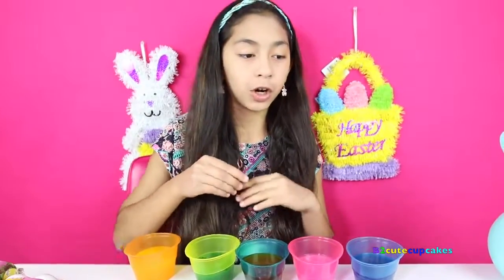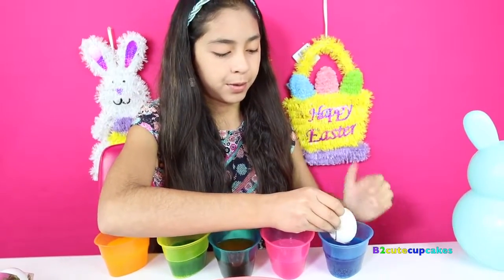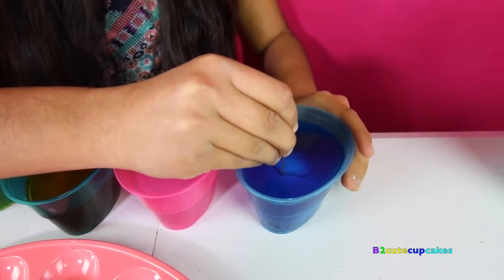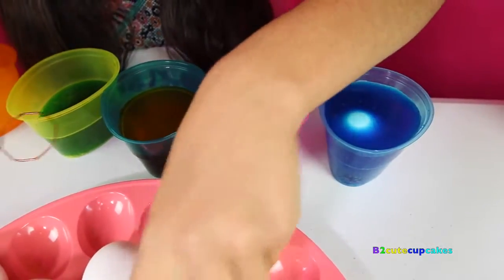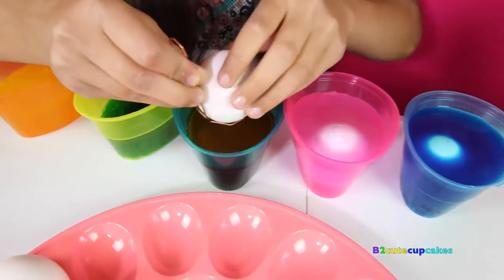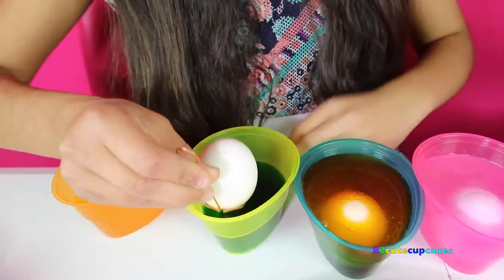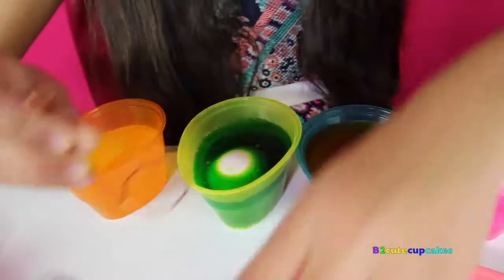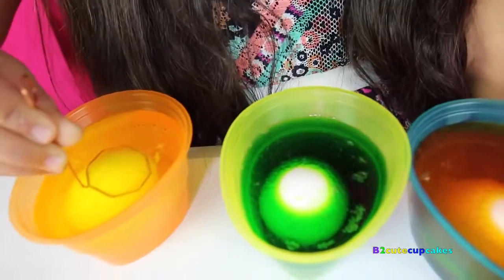Now you want to bend your egg dipper, then take your egg and put it into the blue. The more time you put it in there, the darker the color it's going to get. So I'm going to keep putting more eggs into the other cups. I put these ones the opposite on accident — sorry, didn't know. Last one. Do you hear the bubbly noise?